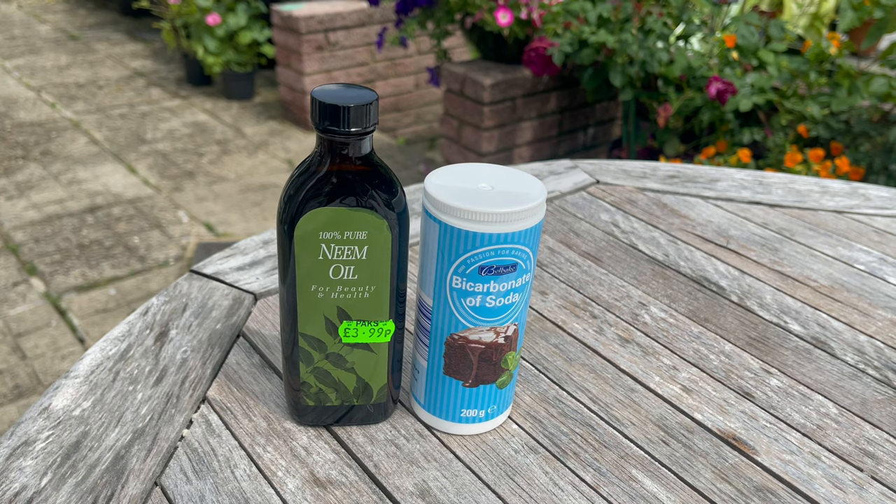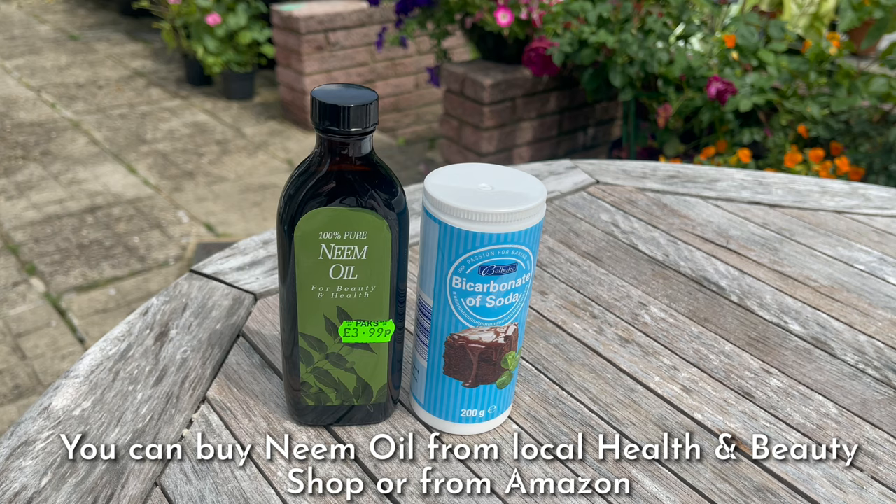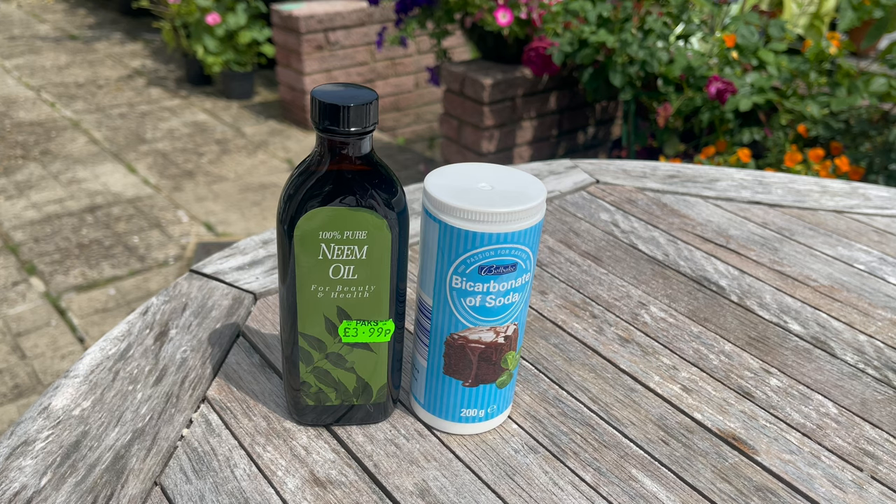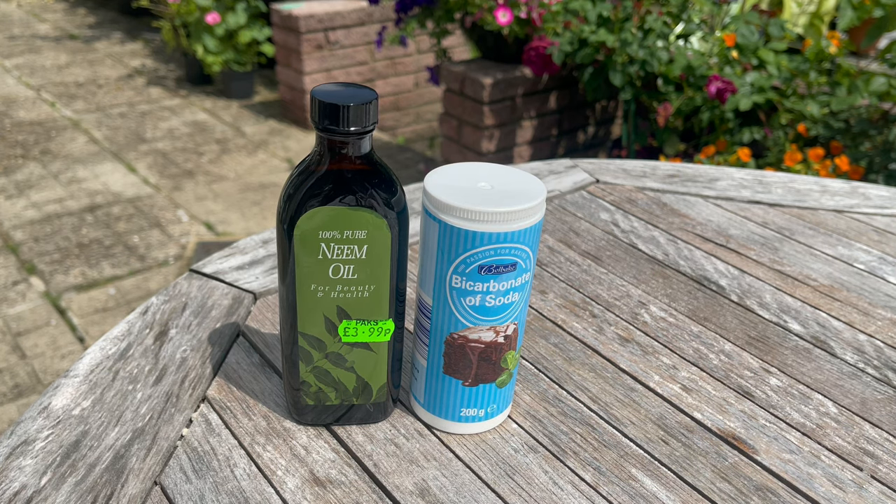Don't worry if you don't have neem oil — you can use any vegetable oil, but this recipe is most potent if you use neem oil. Neem oil insecticide is absorbed by the plant and distributed throughout the tissue, so once the product is in the plant's vascular system, insects intake it during feeding. This compound causes insects to reduce or cease feeding and can prevent larvae from maturing.